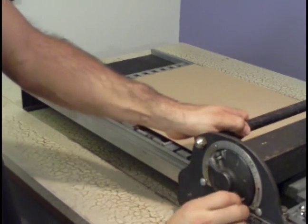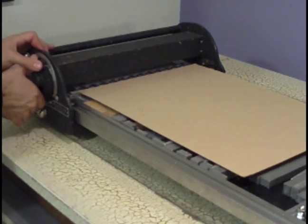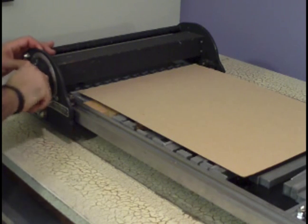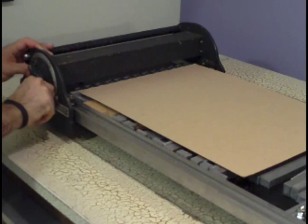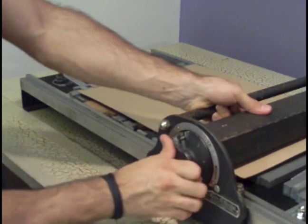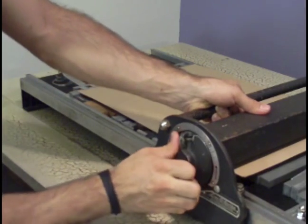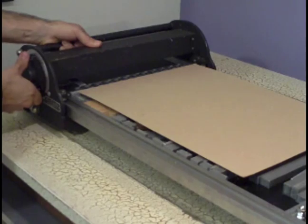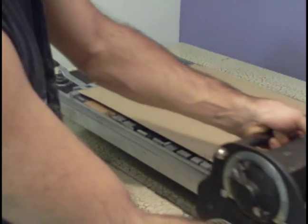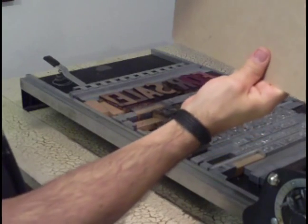Raise this up a little bit. Let me try ten and a half. Pretty good — let's raise that a little more. That felt good. I'll pull this off and I can see a little bit of embossing from the type.